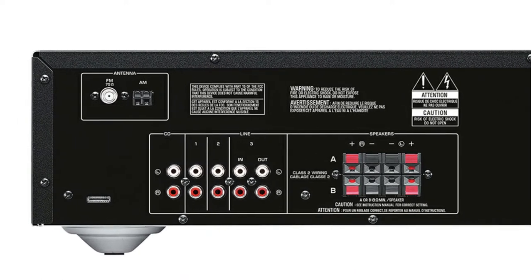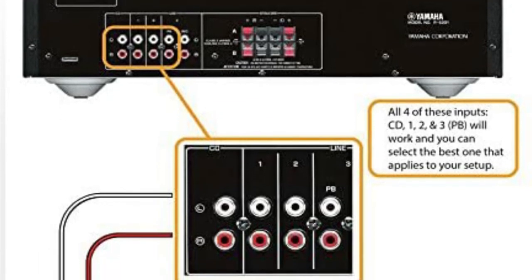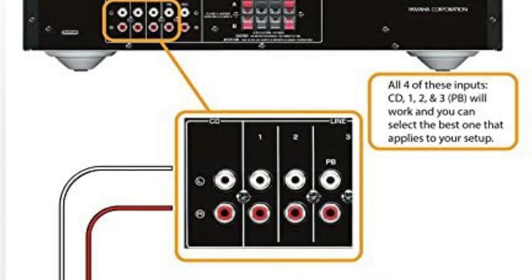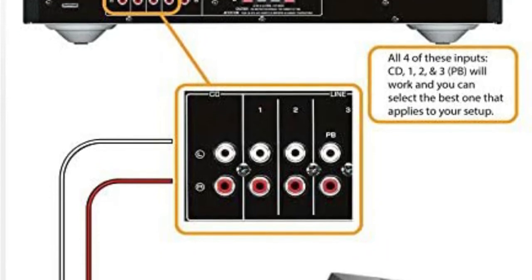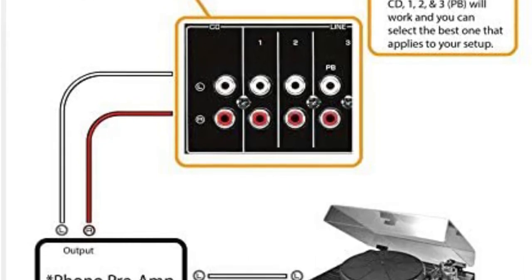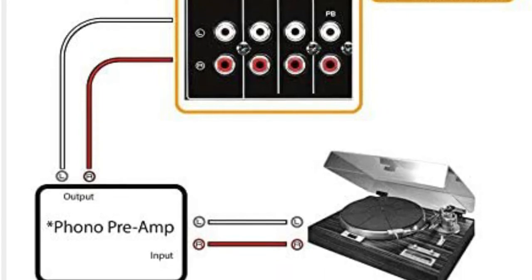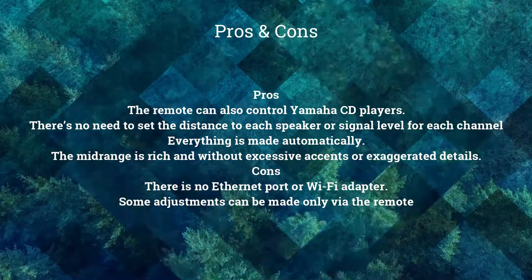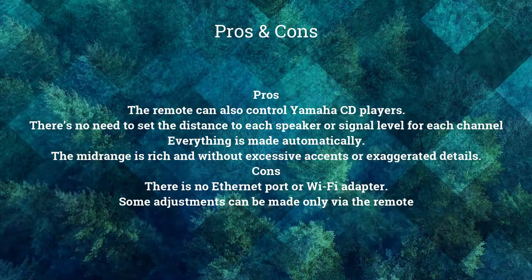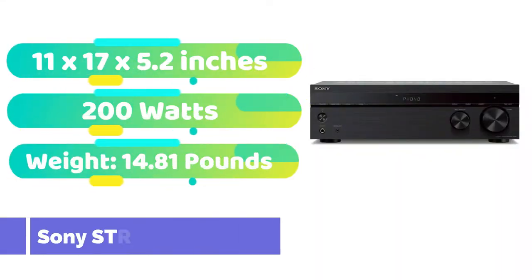An eco mode is available, which reduces power usage to half a watt by default. The robustness of the bass range and the fact that the music sounds clear even at high levels have pleasantly pleased me. The solo sections of the instruments and vocals are emphasized. Male and female voices are delivered in a natural manner, with particular emphasis on the tiniest nuances. Because a large number of benefits are bundled in one little gadget, this receiver has a good chance of becoming the finest 5.1 AV receiver under $300.